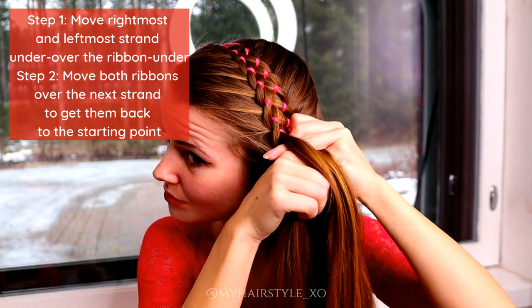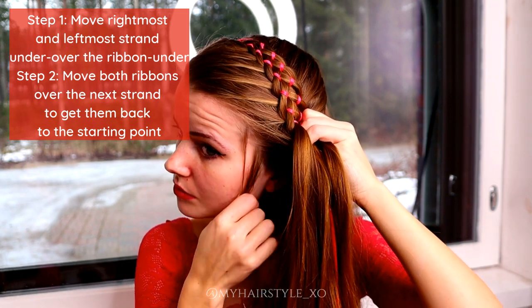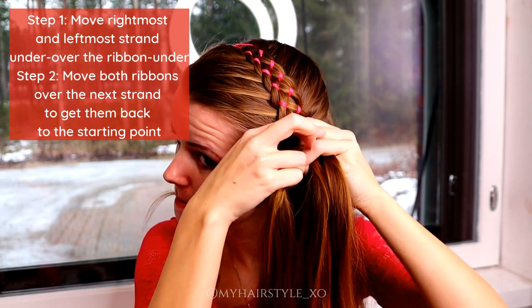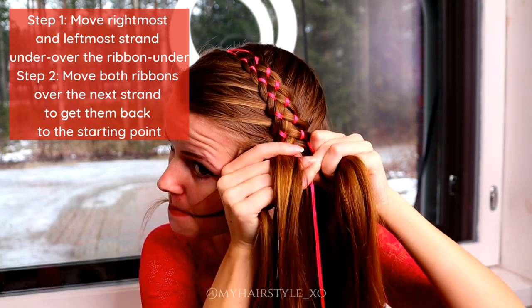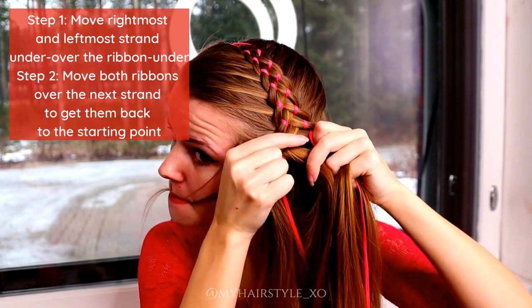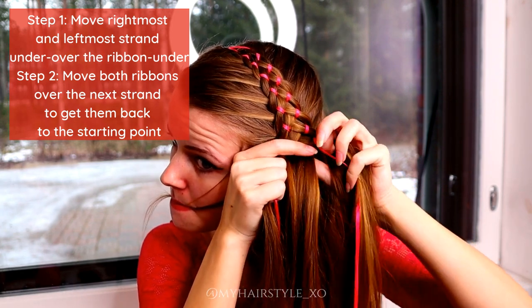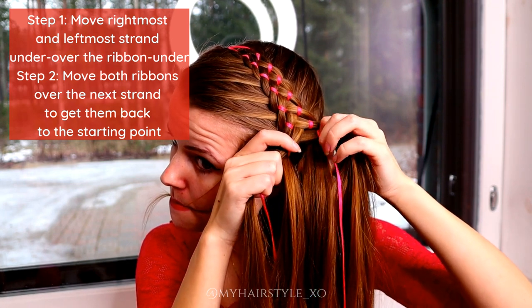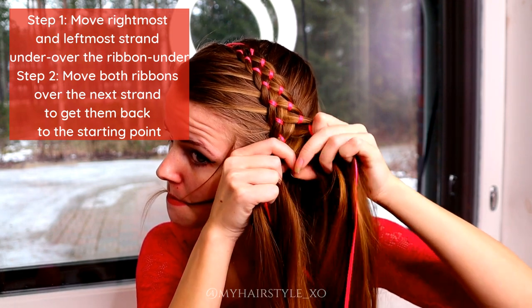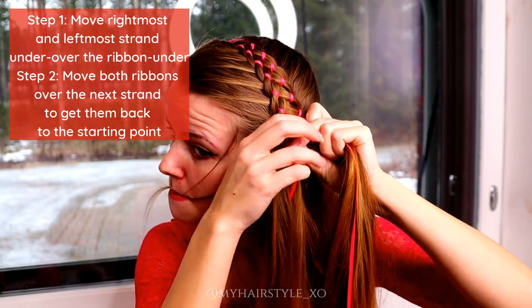So once you move the leftmost strand under, over the ribbon and under, you can move the leftmost ribbon back to its place. After that you can move to the right side and do step one and step two on the right side. Then move back to the left side and so on.